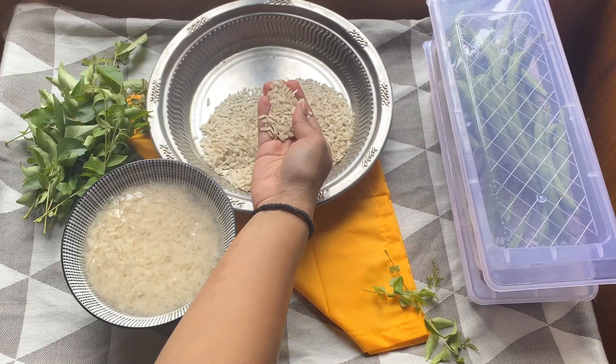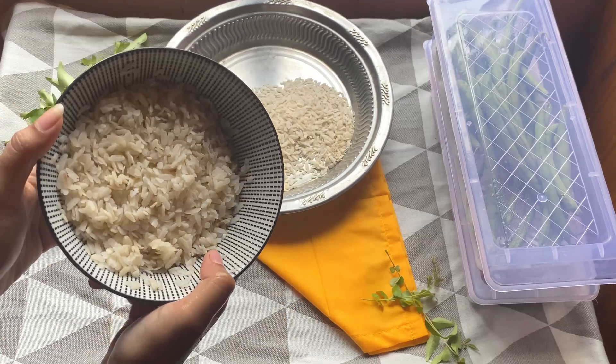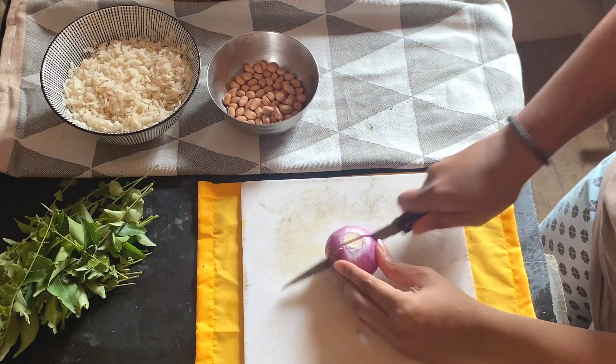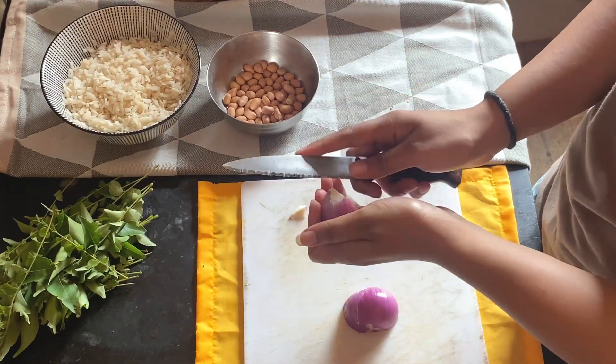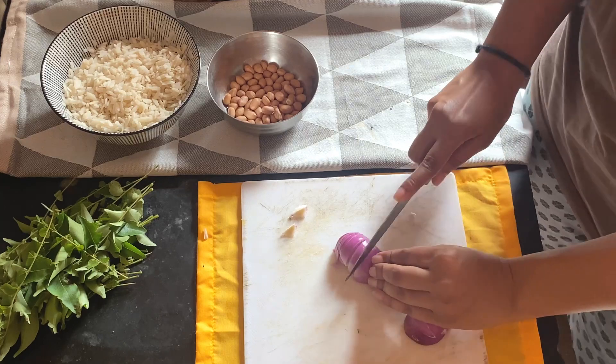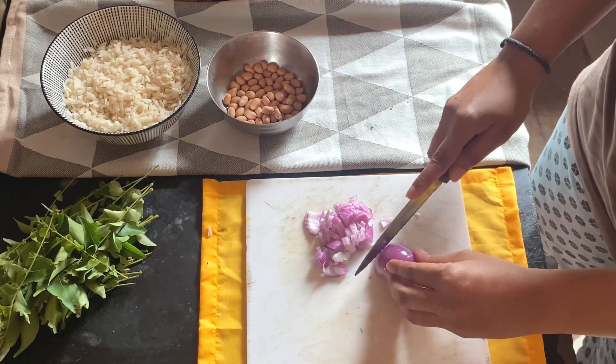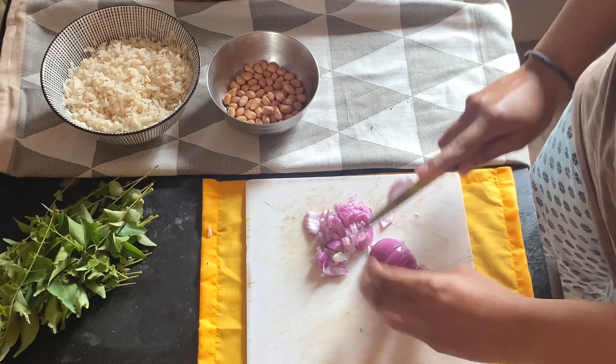It's 7:30 in the morning and I am back in the kitchen to kick things off with a delicious and nutritious breakfast. Today I am making poha, a simple yet satisfying dish that's not only tasty but also great for weight loss. It's packed with flavours and wholesome ingredients, and this recipe is sure to fuel your day ahead.